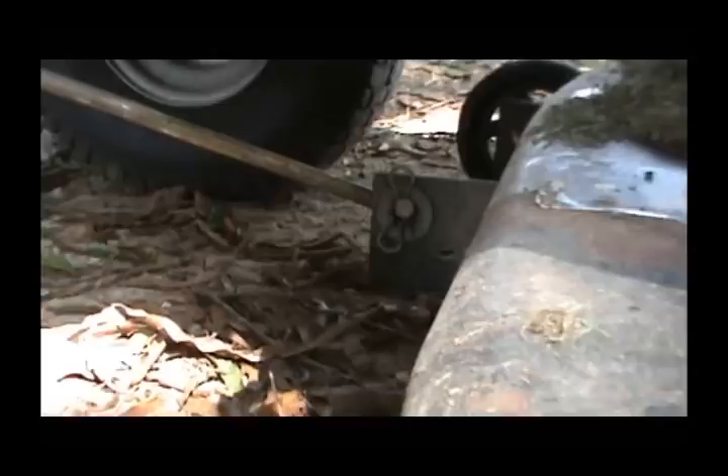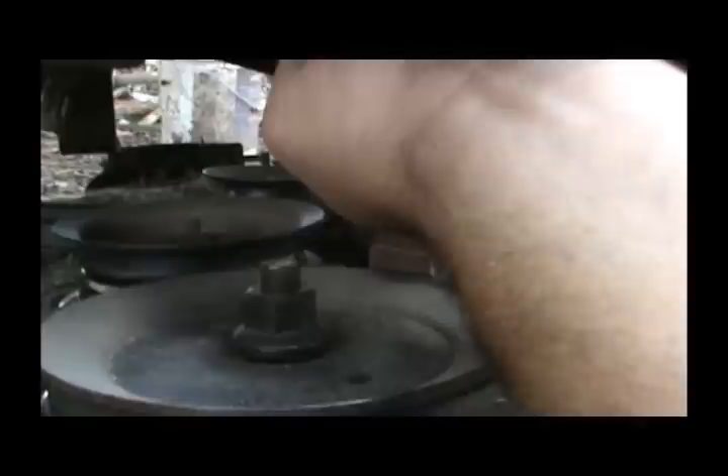The first step is to get under here and see what kind of clip system we've got. Once you get underneath here you'll see this particular deck only has one front brace, so that little clip there has to be removed to remove that rod. Coming over here we've got a clip up here. You can just turn them sideways, lift up, and pull them out. Then remove the washer and unhook this and just lay it on the deck.